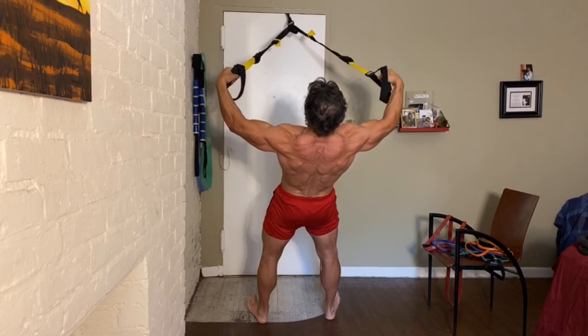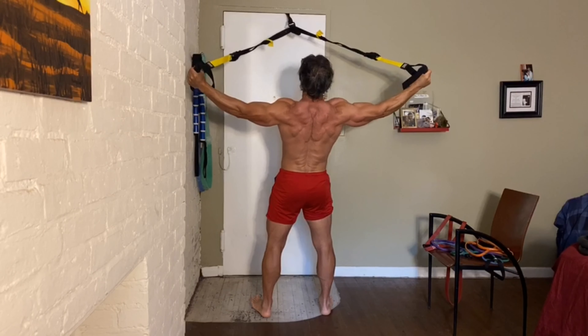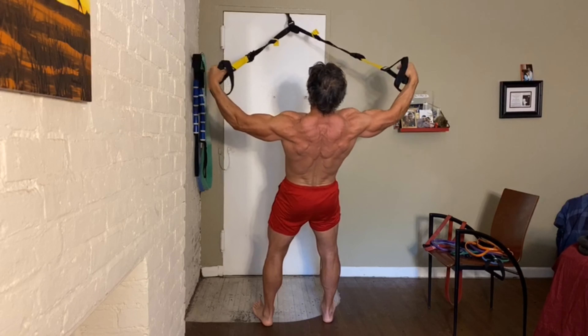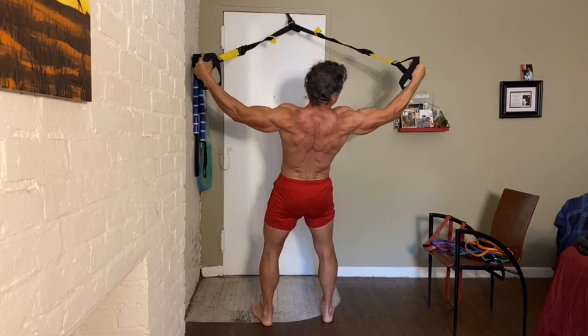Fly back and come forward slowly. Fly back and bring it in slowly — so you want to resist both ways. Bend the knees slightly, squeezing back on those rear deltoids.